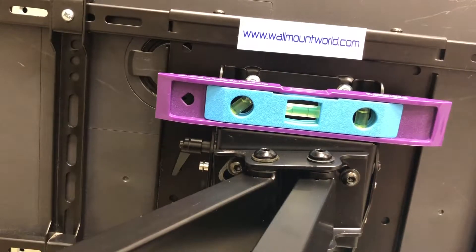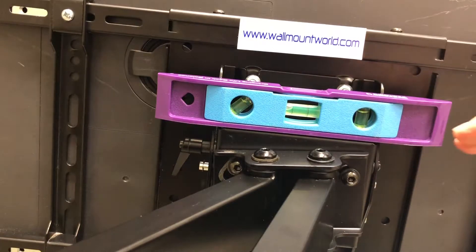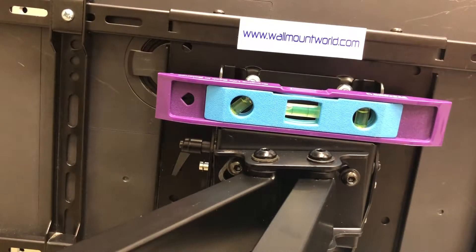As you can notice on the back of the TV, we have a level sitting on it, and we intentionally put the TV where it is not level — one side's higher than the other.